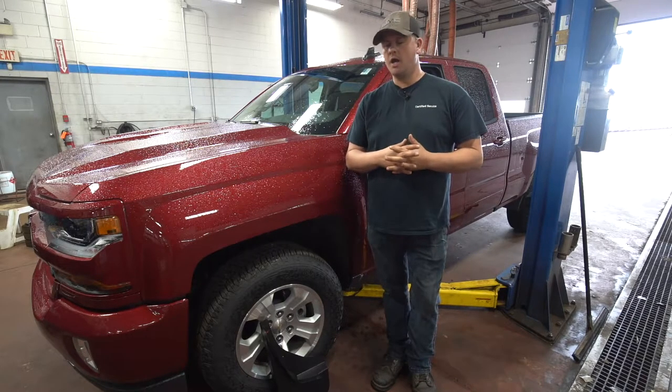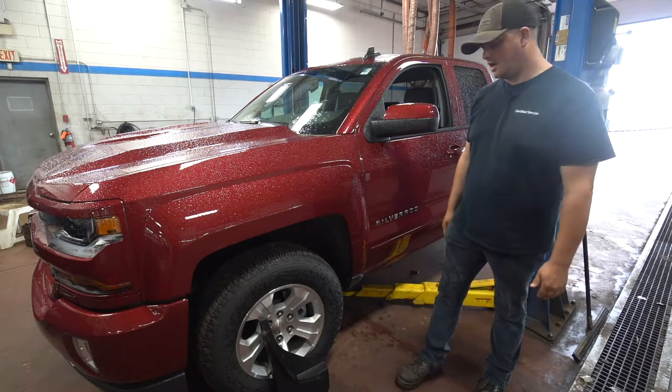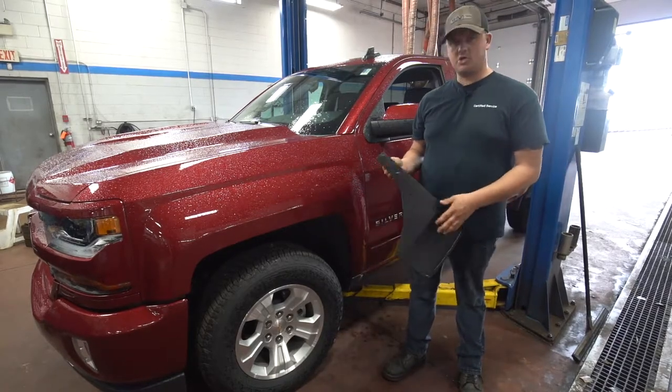Something pretty simple, pretty cheap to put on your car. We've got this 2019 Chevy truck here. We went and got one of the mud flaps we were putting on for a customer's vehicle — they were purchasing this car today.